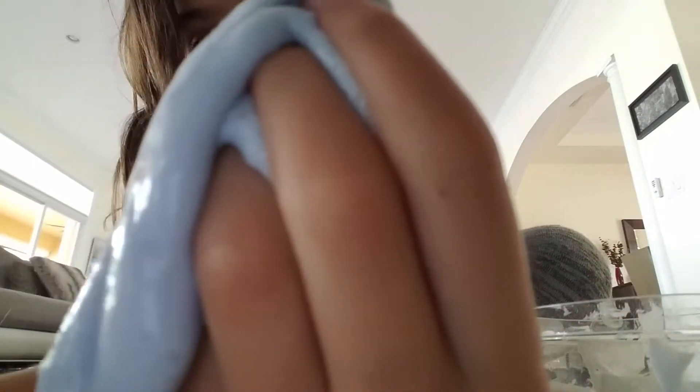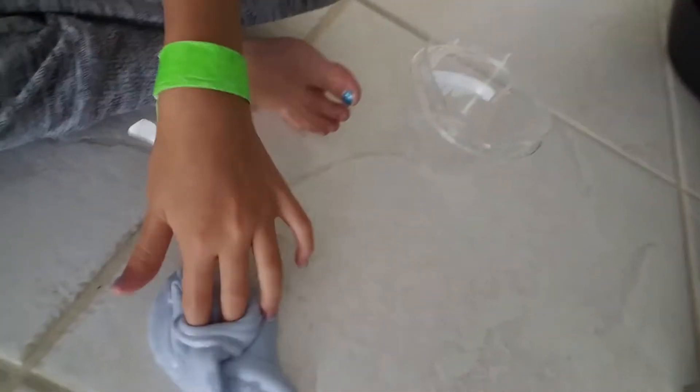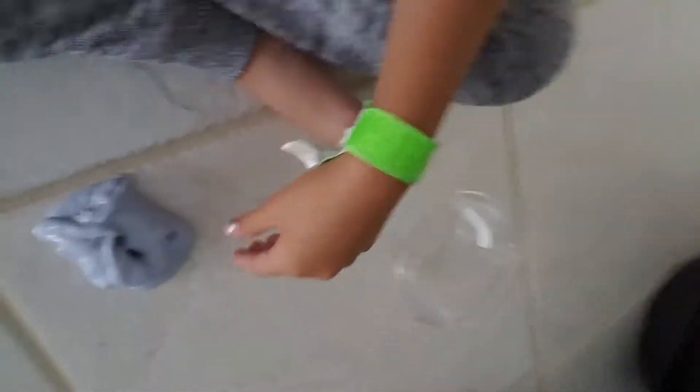This is it. As you can see, this is the slime. It's very stretchy. It's a jiggly slime, so it's not like a butter slime. So that's that slime.